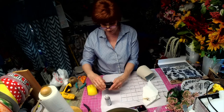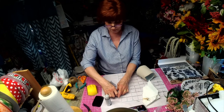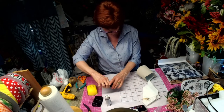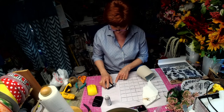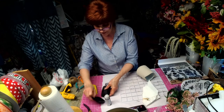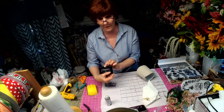This is the StazOn solvent ink stamp pad. These are great. What you do is you just stamp your ink and put that on top of there. This stuff does exactly what it says — stays on.